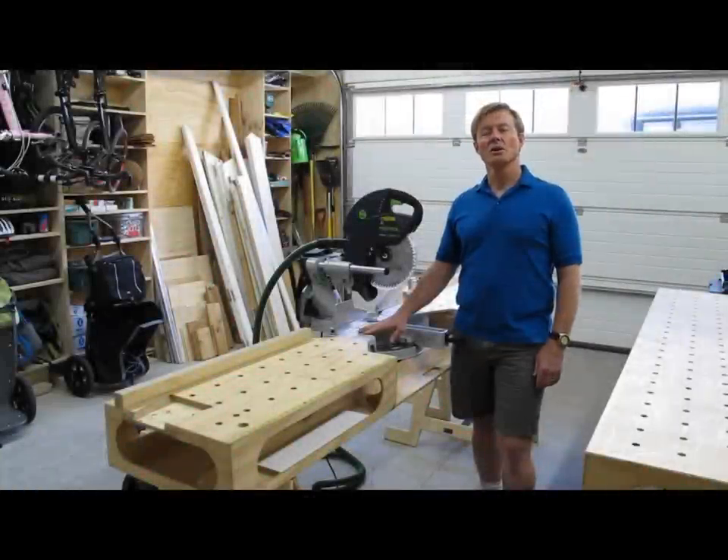Hi, I'm Ron Polk, home builder and finished carpenter, and this is the Ultimate Miter Stand.